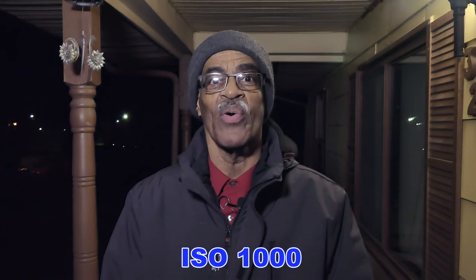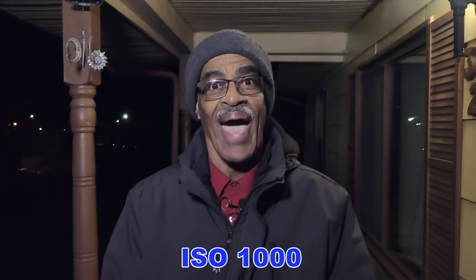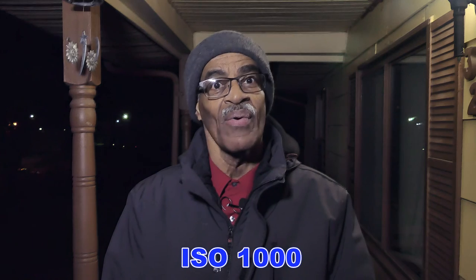Welcome back everyone to Photography by Harrison. Tonight we're going to go downtown and take some quick videos at high ISO 3200 with the FC-1002. With that being said, I'll see you on the other side.